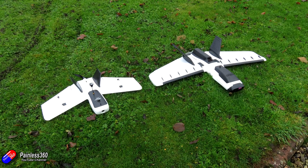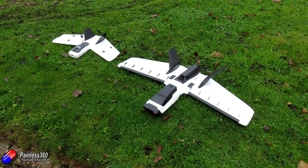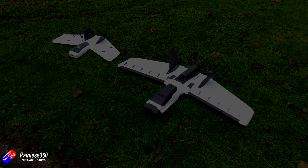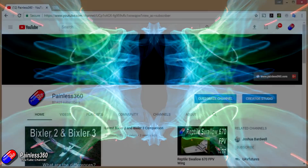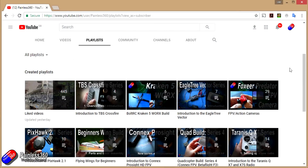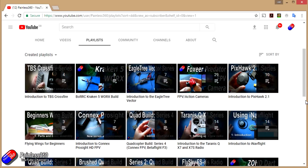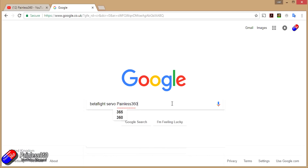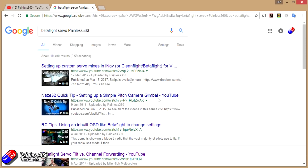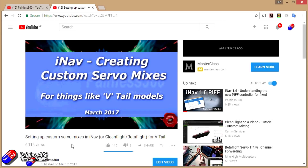Big thank you to Ross, my flying buddy who you've seen in the video, who did an amazing hand launch for this maiden and made sure it came down in more or less one piece. If you found that video useful or liked the content, please hit the like and subscribe button. You can also become a Patreon of the Painless360 channel. All the videos are organised into playlists, and if you add Painless360 to your Google search term, that should find the video or content you're looking for.